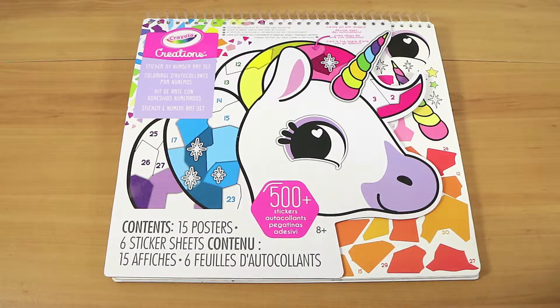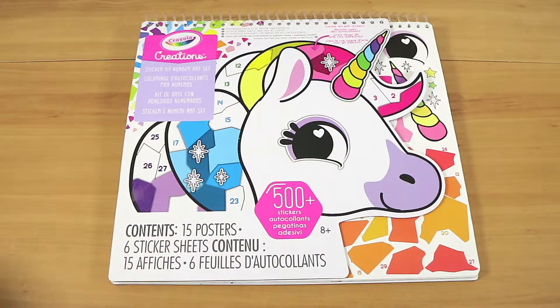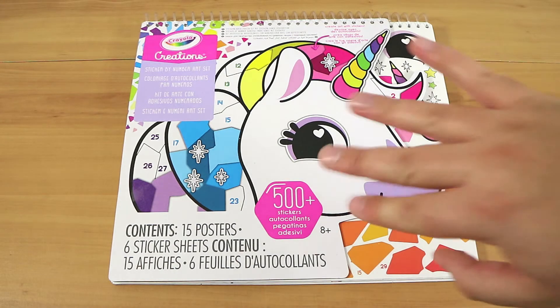If you enjoyed watching this video, give us a thumbs up. Let us know down below if you've ever tried a sticker by number art set, or is this something new to you too? We've never seen one before. Hit that subscribe button and check back next week — we'll have a video coming very soon. Thanks for watching. Bye-bye!